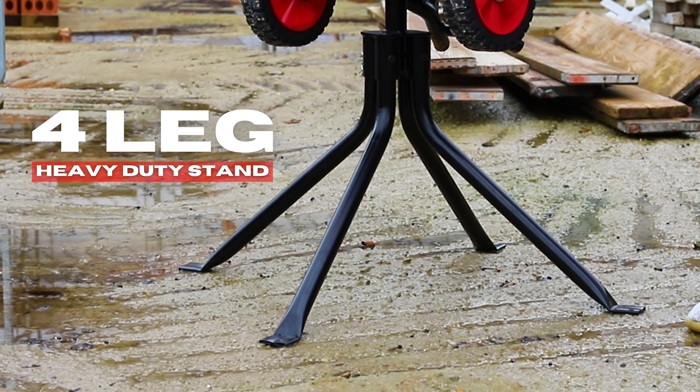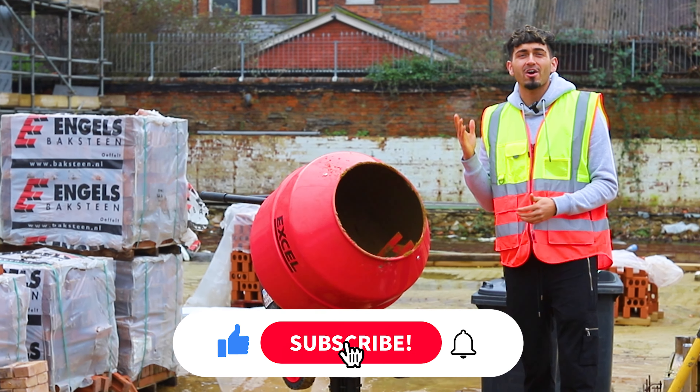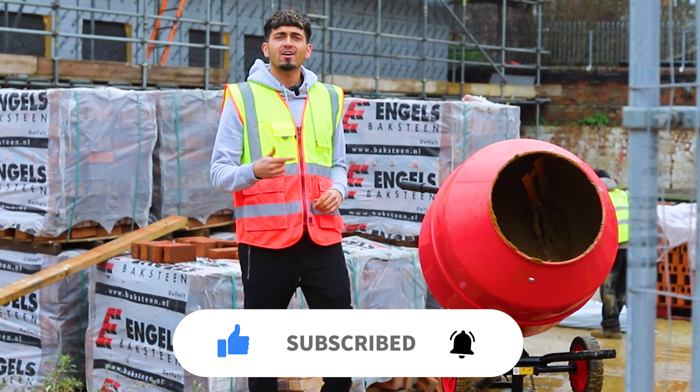So even if you're on an uneven surface, the Cement Mixer is still going to be stable. And also guys, listen to that — it's making hardly any noise. You can get this now at Tools to Trade.